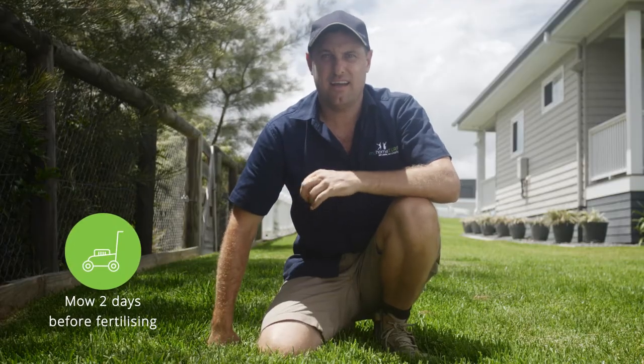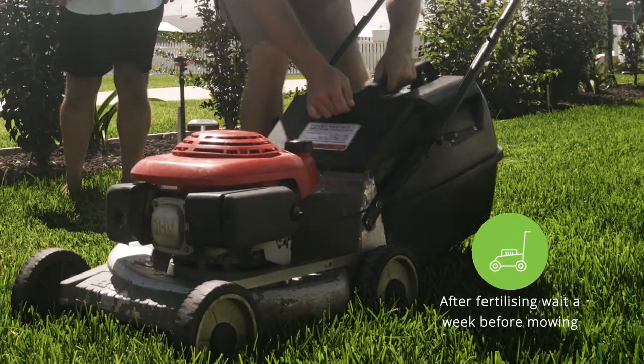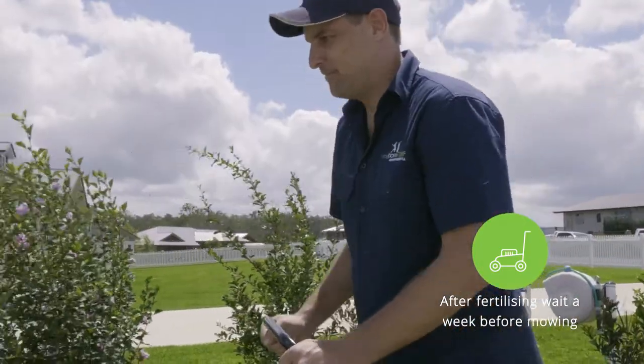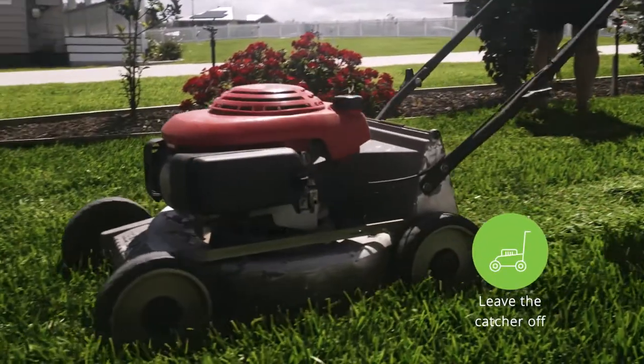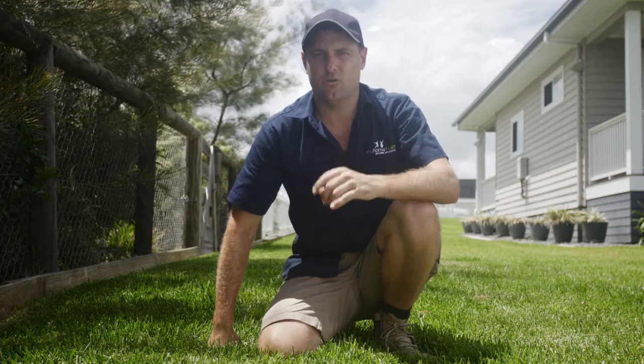If you decide to mow beforehand, allow at least two days before fertilising. Once you fertilise your lawn, wait at least a week before mowing again, and when you mow for the first time leave the catcher off. This is so the fertiliser remains on the lawn.